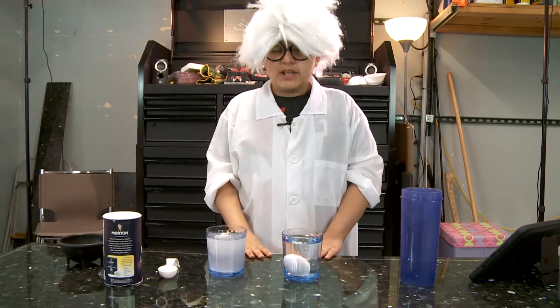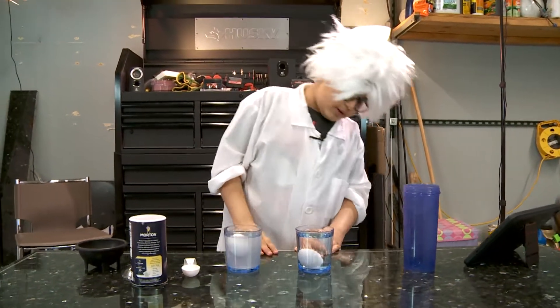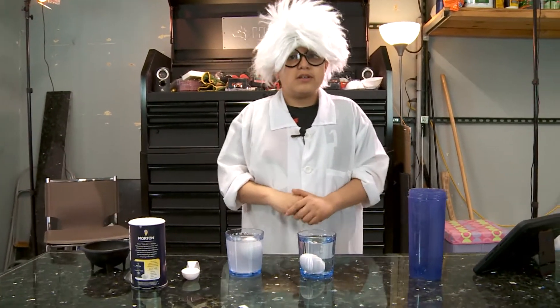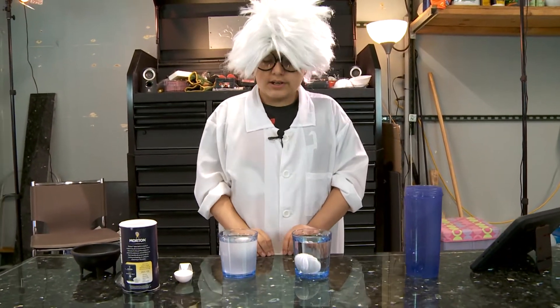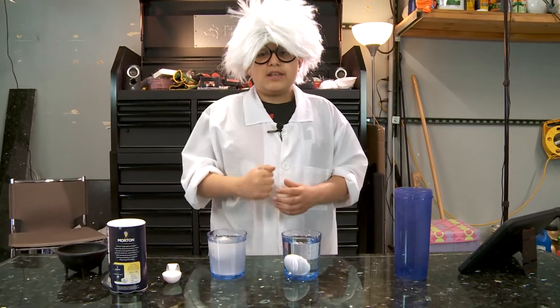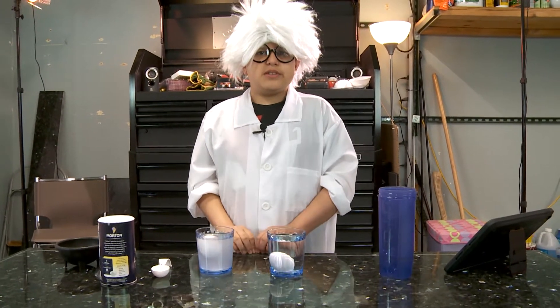So, that was today's experiment. It's really weird how one sinks and one floats with different things. If you like the video, hit the thumbs up, and if you're not subscribed, then subscribe.